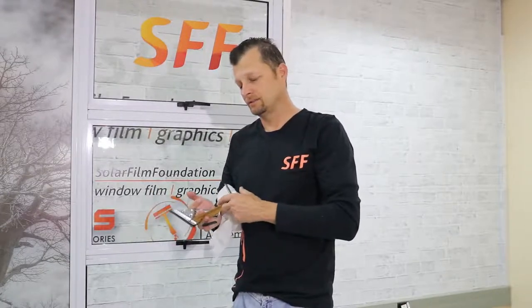Hello guys, it's Jody here once again from Sola Foundation. Today I'll be installing a contribution to this window here. Tools you need: a scraping blade, a cutting tool, a pepper top, a gold card, and a screen.